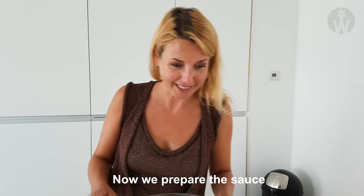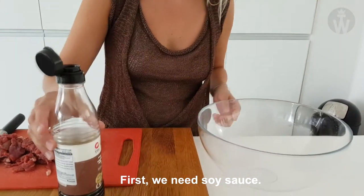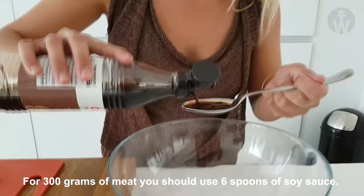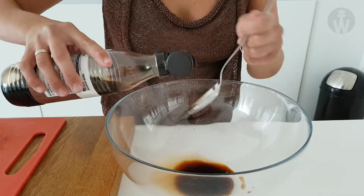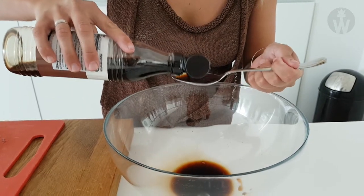Now prepare the sauce which we will marinate the meat with afterwards. First you need soy sauce. For 300 grams of meat you should use 6 tablespoons of soy sauce — 1, 2, 3, 4, 5, 6.